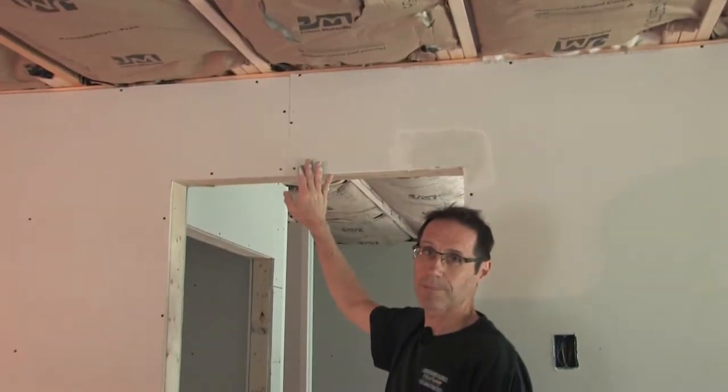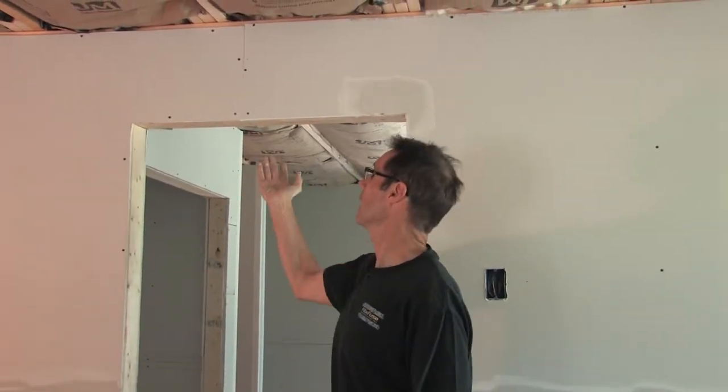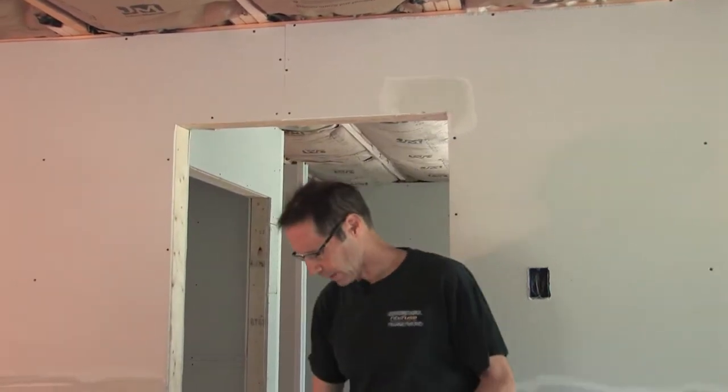Right here I have a short butted seam. I'm going to use the FiberFuse on this butted seam. I get asked a lot if FiberFuse is good for butted seams, and the answer is yes, because it is extra strong — it's actually been tested to be stronger than paper tape.